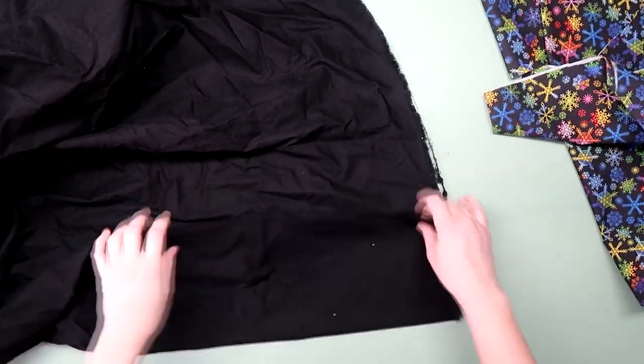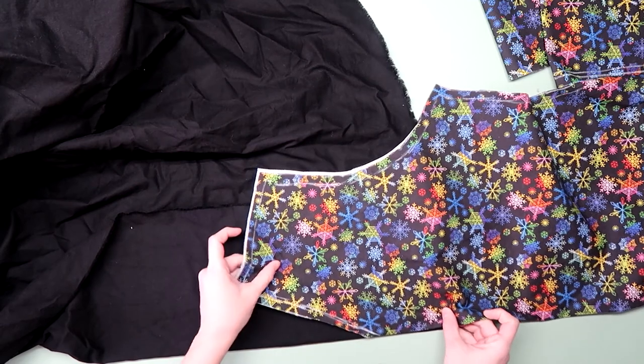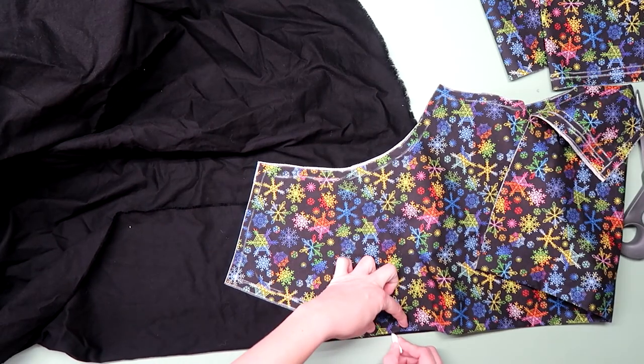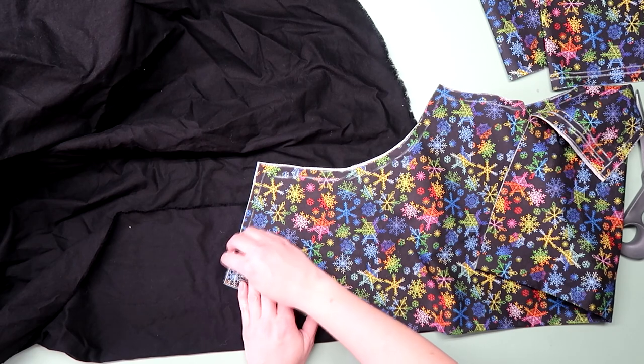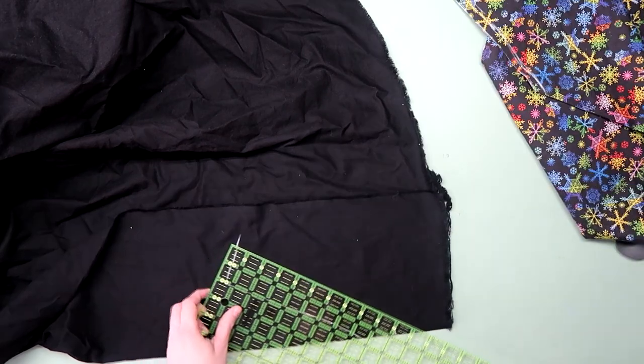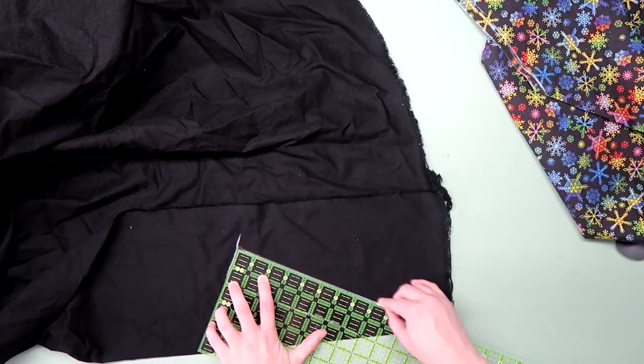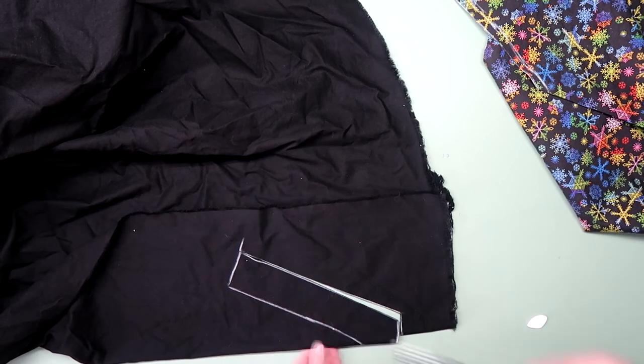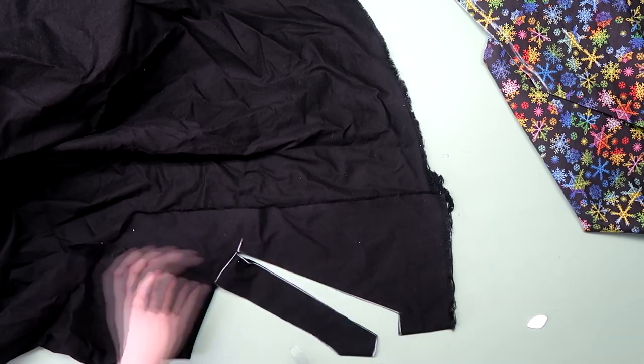Then I grabbed some black fabric to use as the facing. With everything still on the fold, I traced around the front V, then extended it towards what will be the inside of the shirt about two inches and cut it out. This part will finish the front neck and help it hold its shape. You can also interface this if you want, but I didn't. By the way, I'm using bias tape for the back.